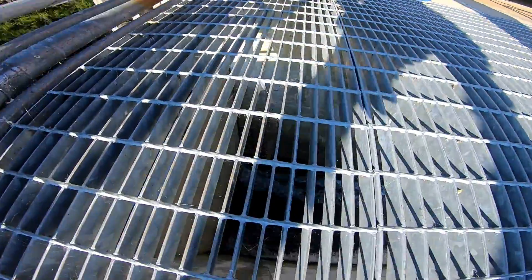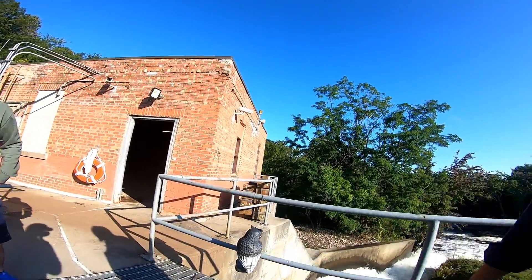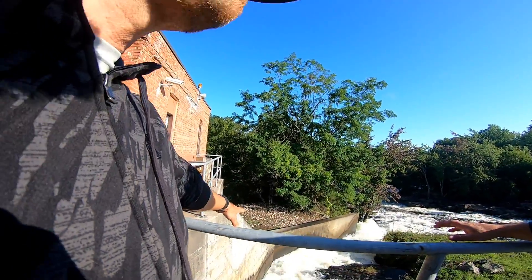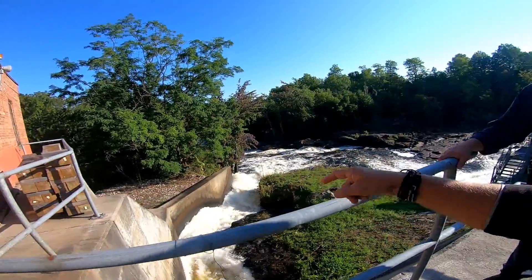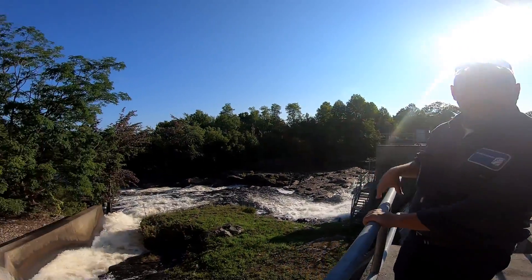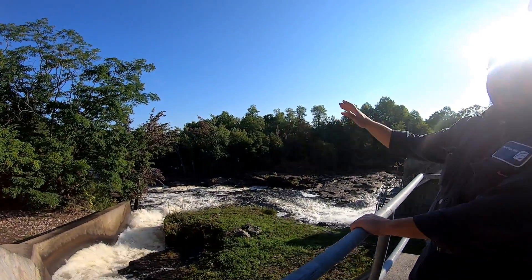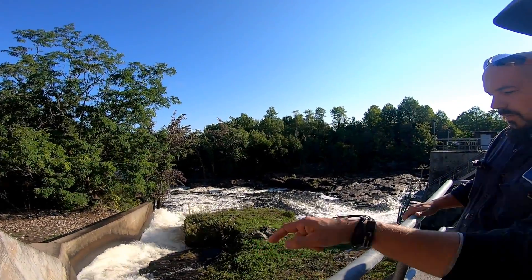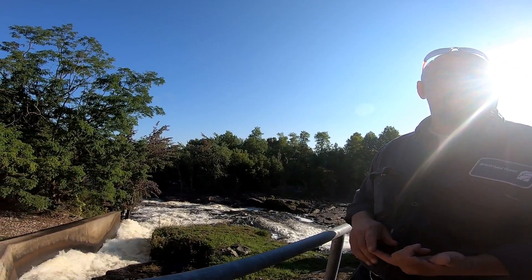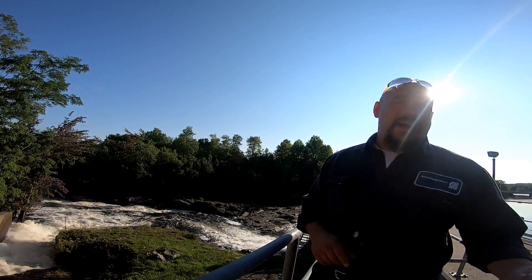This is what we call minimum flow — we have to keep this going down the bypass. This is set for the summer. We have to pass this water to keep fish alive in here. When the dam's not running, this always has water. It keeps that amount of water all the way in the bypass — otherwise you'd wipe out the fish. For the summer we're at 125 CFS; after Monday we go back to 90 for the winter.